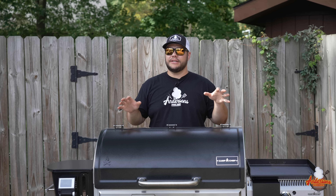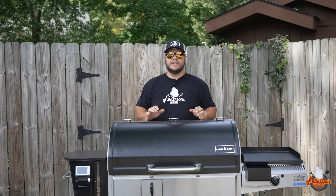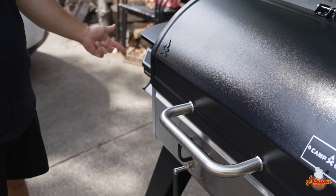We've talked a lot about what they've done to change it up, but I haven't shown you anything about how it functions. So let me show you the main features of this Woodwind Pro up close. If you're familiar with the Woodwind, you'll recognize this controller right away. I'm going to come over here and flip the power switch.